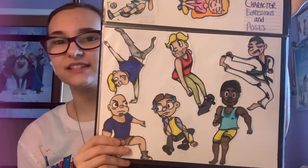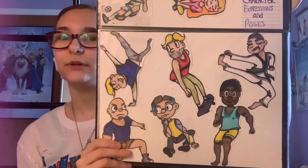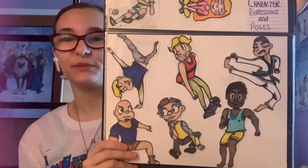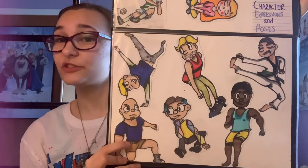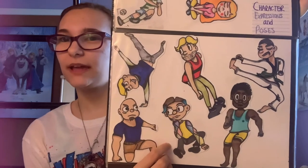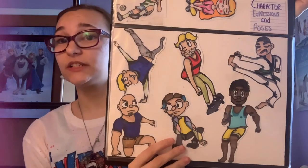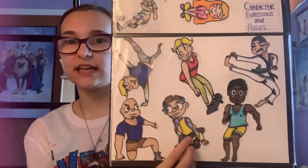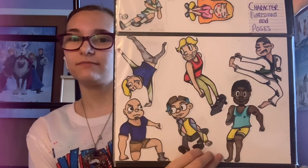Then I did these guys. I love the guys I did in this — I think they're really cute. There's one ninja, one guy on a skateboard, another guy doing a cool dance move, a big guy inspired by my dad who has big muscles, and then a guy who's kind of a smarty pants but also kind of girly. I tried to do a lot of representation. I also did a Black man here who's running. I'm really proud of all of these.